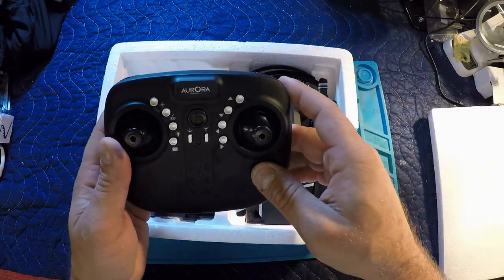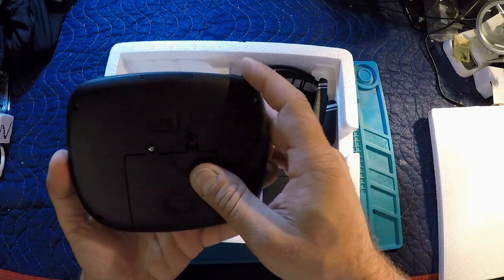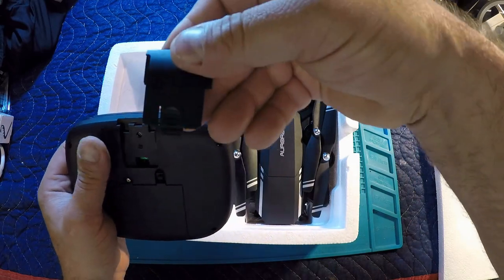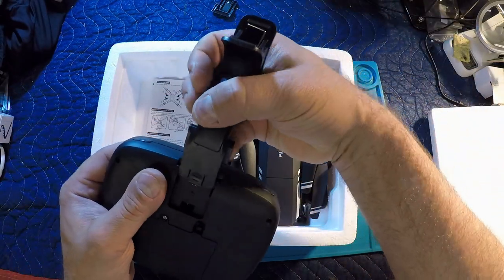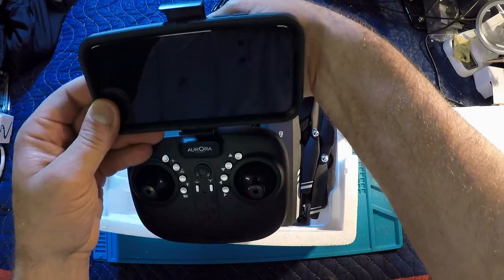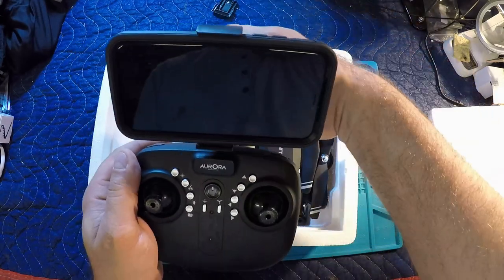Looking at the transmitter here — nicely labeled, we'll get to all the functions in a sec. It does take four double-A batteries. On the backside, this little piece pops out — not very easily, I might add — to allow you to put in the included phone holder, which pops in a similar way. It held an iPhone 10 no problem. Weight distribution feels alright, a little bit top-heavy with the big phone on there, but it's doable.